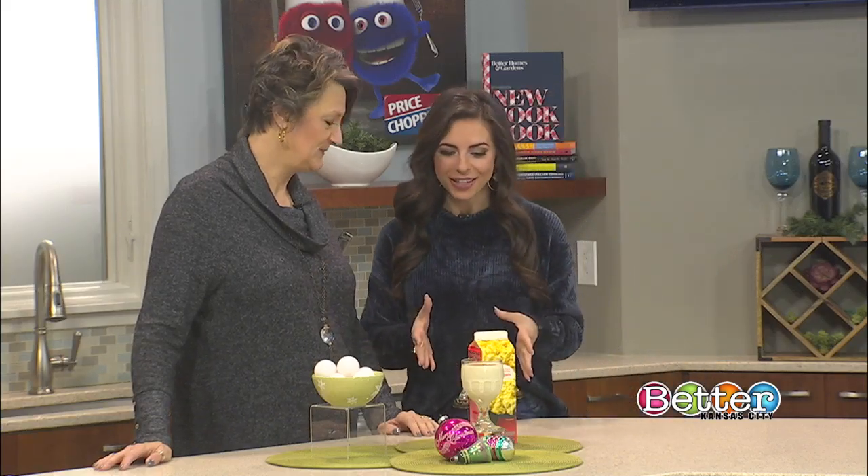Homemade eggnog is a tradition for a lot of families over the holidays, but this delicious and creamy drink can actually make you sick. Nutrition professor Susan Mills-Gray joins us now in the Price Chopper kitchen. Good morning and happy holidays. You brought this festive drink here.